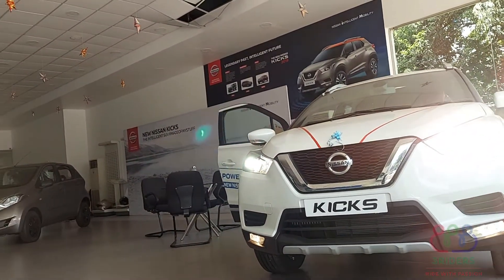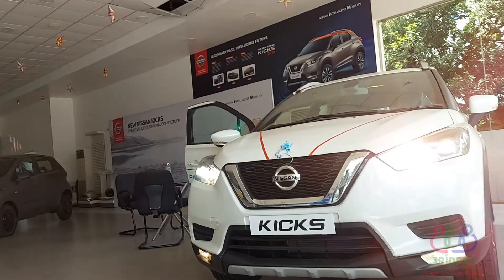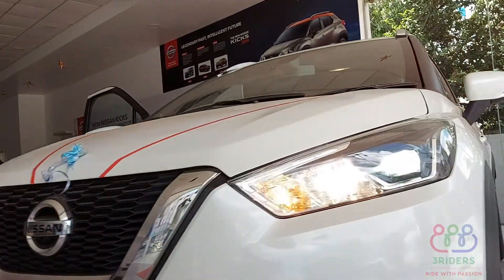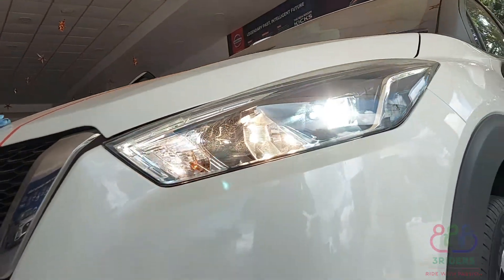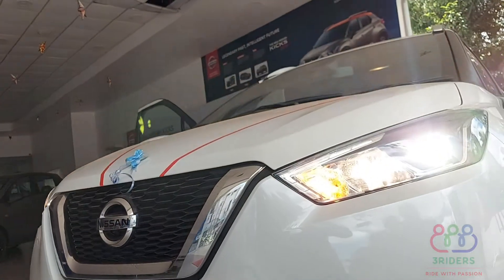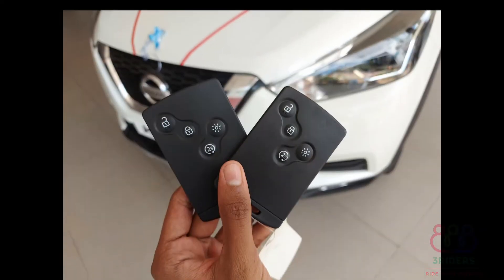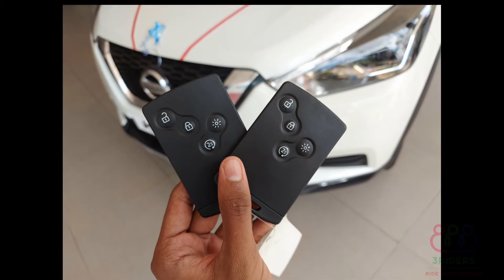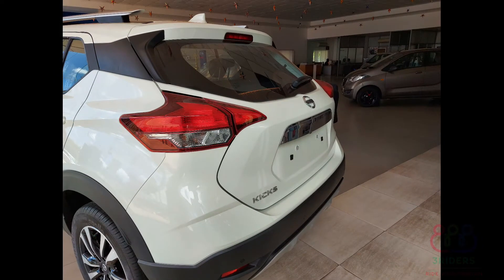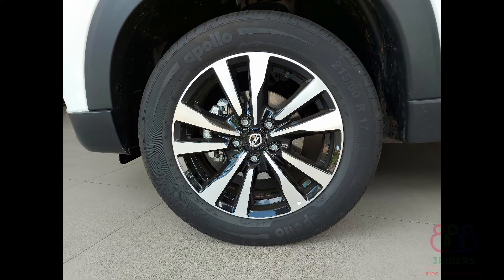You can see the delivery details compared to others. Also, we have a giveaway contest — you can participate in the next video. Thank you for watching.